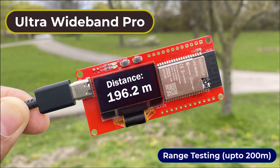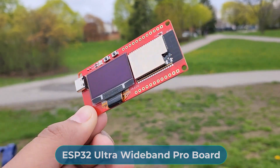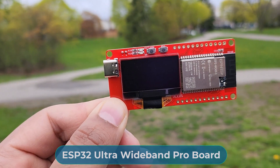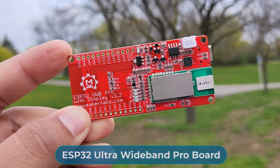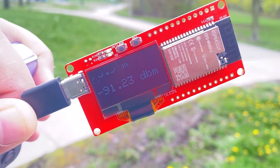Hi everyone, welcome to How To Electronics. This is the latest ESP32 Ultra Wideband Pro board from Maker Fabs. This board is similar to a normal UWB board, but there is one significant difference regarding the range.